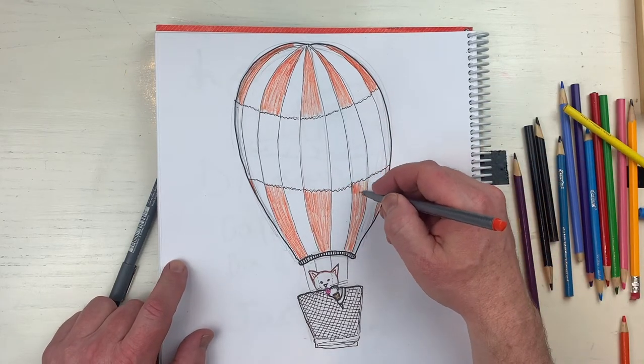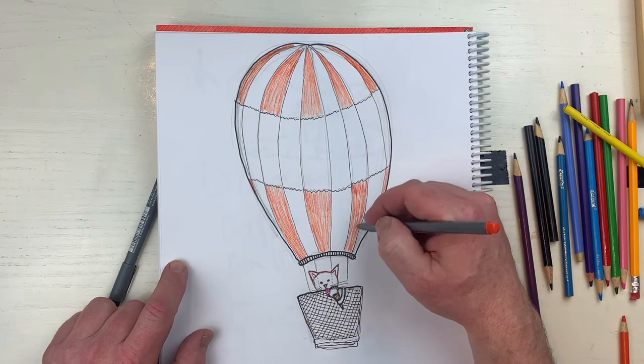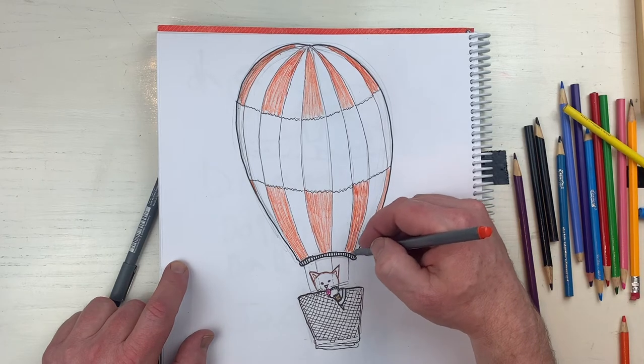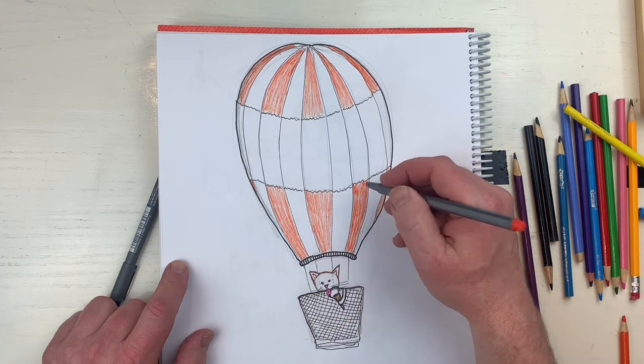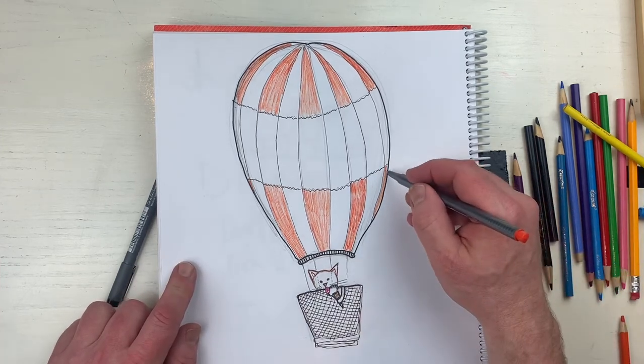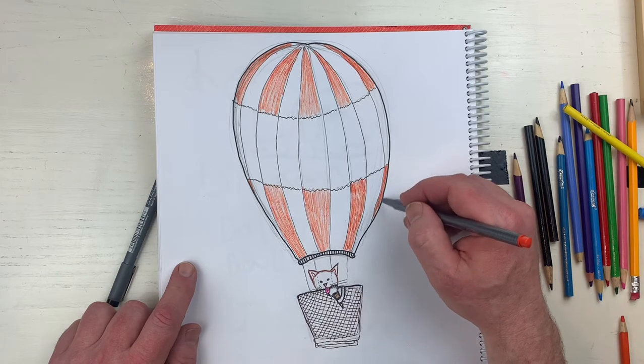I'm not so sure when I'm going to draw another one of these - once a kid gives me another idea to draw something in a hot air balloon. What if this cat drops this ice cream cone and it lands on the head of a dog? That dog will be very upset - dogs and cats sometimes they don't get along.